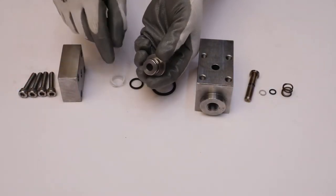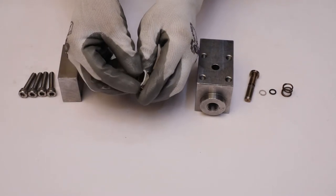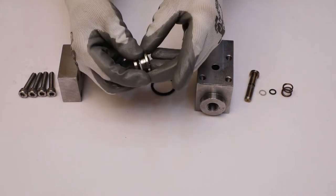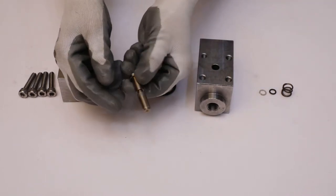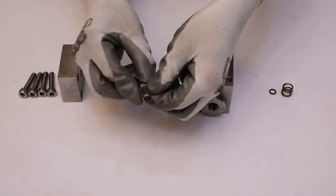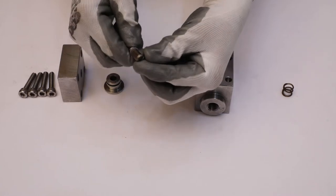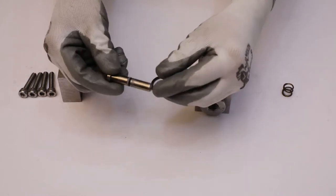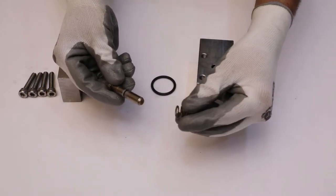Insert the palm gasket and O-ring into the groove of the seat. Then put the helical spring on the spindle.